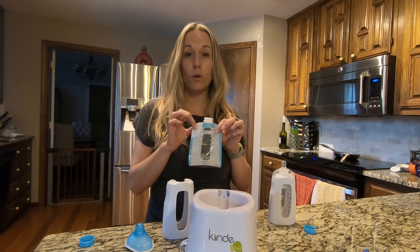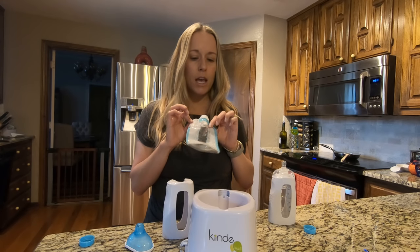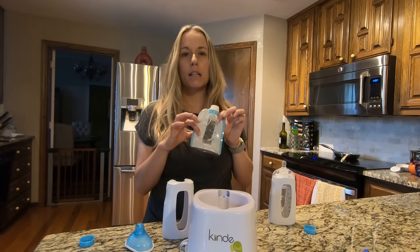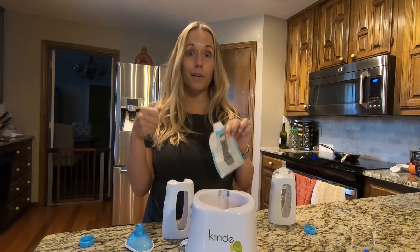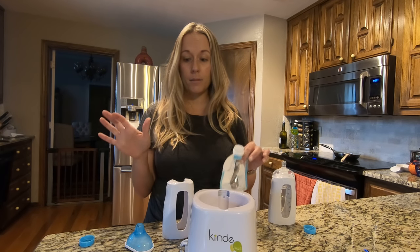We haven't given our baby any formula, but I've read other reviews and talked to other moms who say that if you're using this to measure out water it's not always accurate, so you might want to use a Pyrex measuring cup to pour the water in so you know you're getting the exact amount.